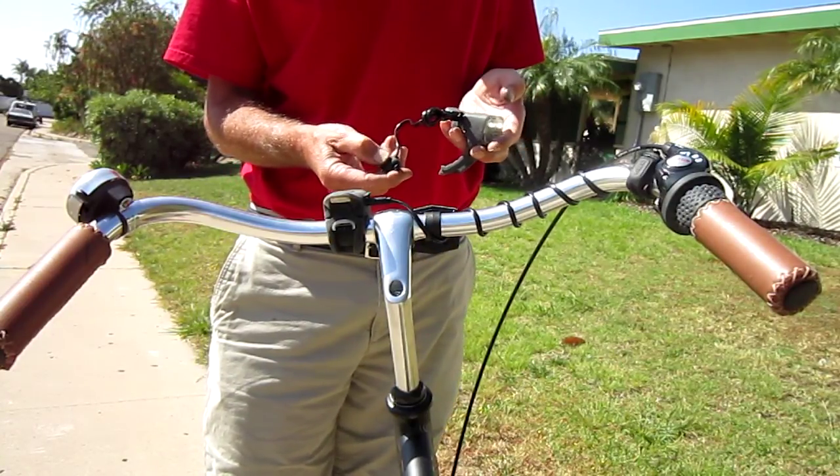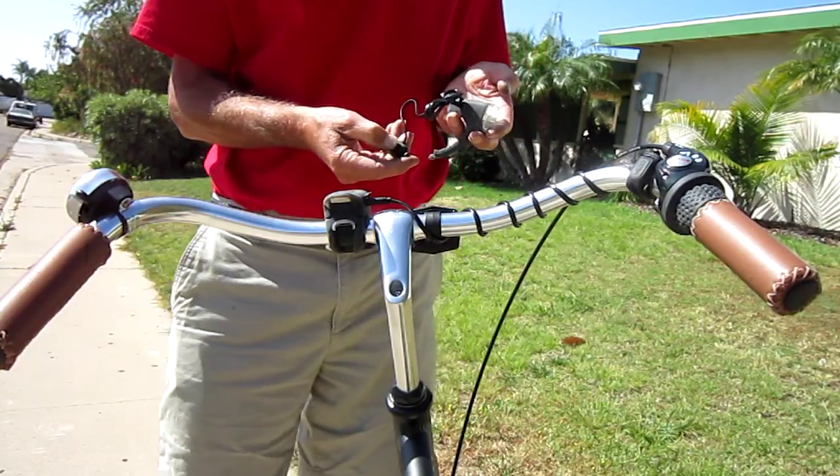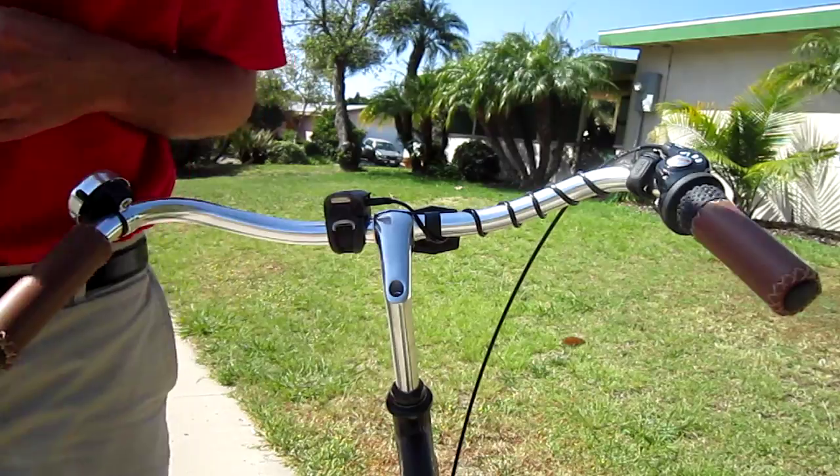It's a two-position switch. You push in a little bit, you get the bell; push it harder, and you get the horn. Let's check it out here on the bike.